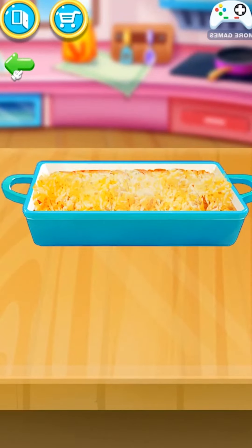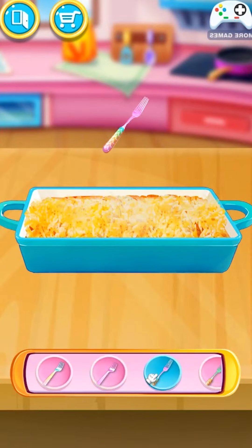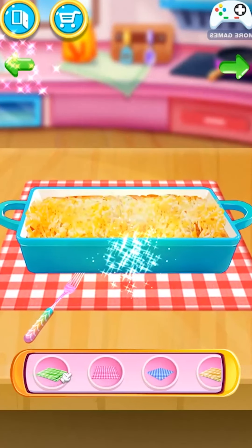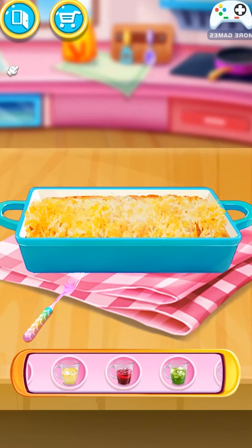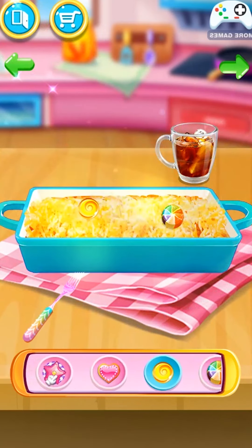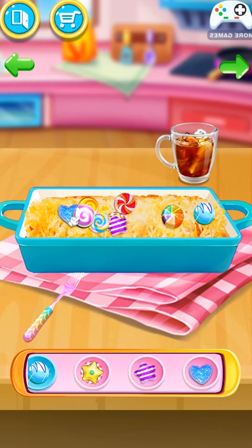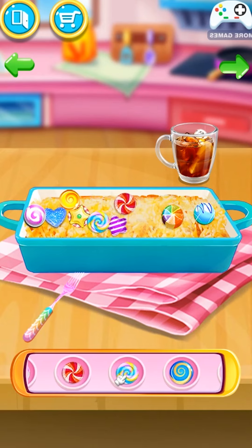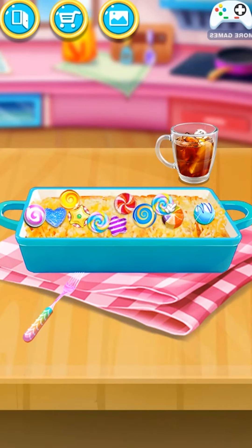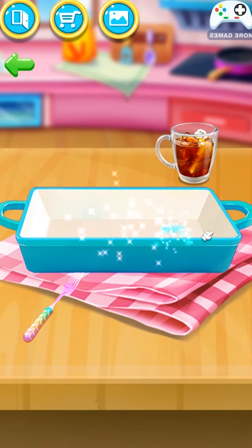Enjoy your delicious lasagna! Create your own design. Yummy, tasty, sweet, delicious! Have to eat! Sweet, tasty, delicious, tasty!